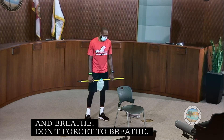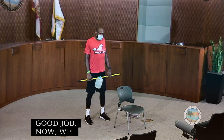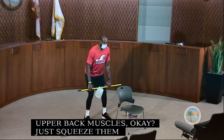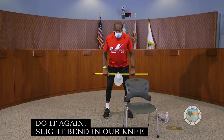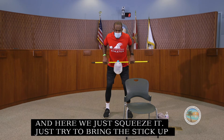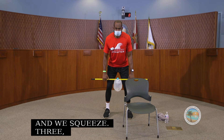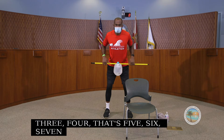Now relax and go again for another set of 10. Every time we come up, we squeeze those scapulas together — those upper back muscles. Slight bend in the knees, soft knees, hold the stick with the bottle, and bring it up to our belly button, squeezing for a count of 10.